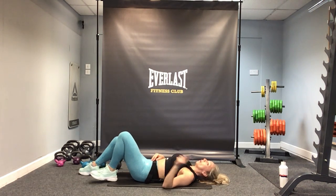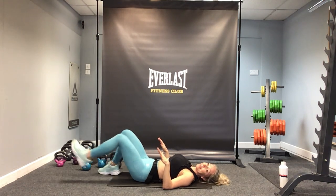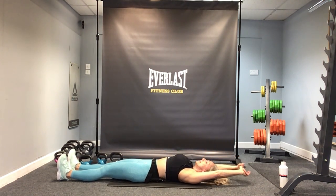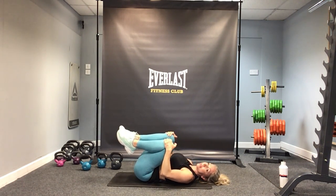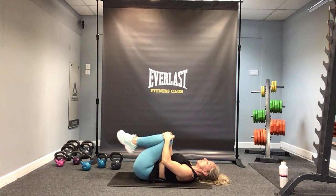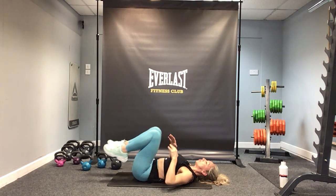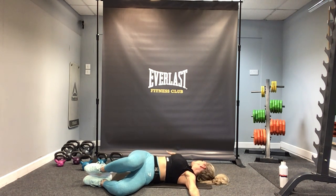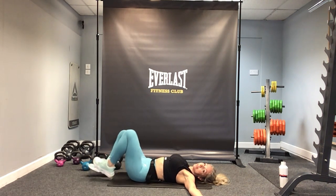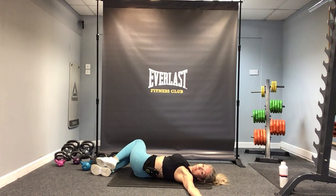PT session one, kettlebells total body — done. Lengthen the legs, take the arms over the head, and take a nice big stretch. Lift through the rib cage. Bring the knees into the chest, hold them there, move side to side — release through the lower back. Well done. Drop the feet down and then knees down to one side — stretch out through the lower back and through the waist. Turn your head to face the opposite way, palms face up to the ceiling. Relax through the chest and the shoulders. And now change sides.